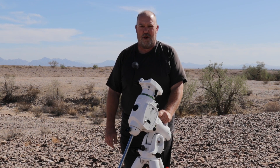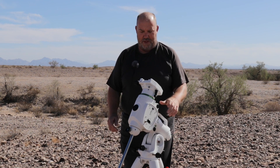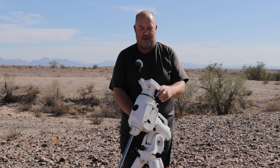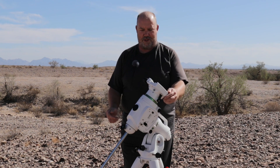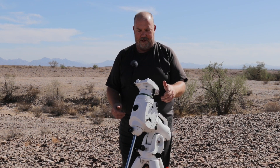The only issue I'm having with this mount is that the axes are very tight. Let me show you what I mean. If I unlock this and give that a push, you can see it doesn't really move — it just kind of sticks in place.